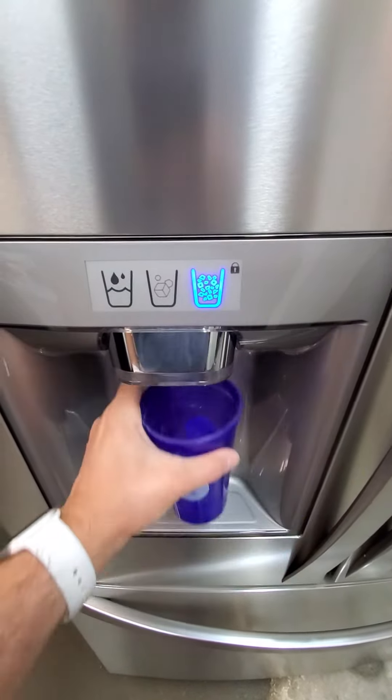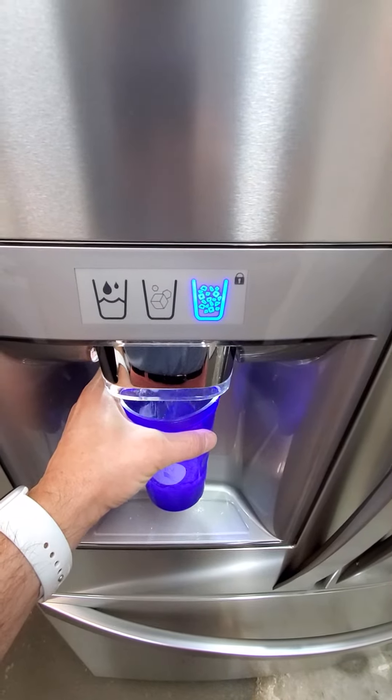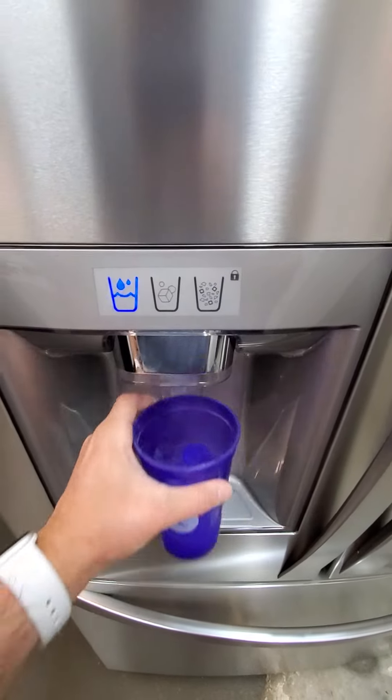Cube dice coming through. You've got your crush dice. So you see all of that works perfect here.